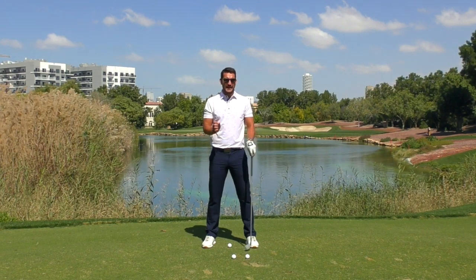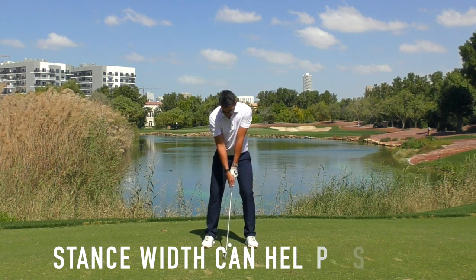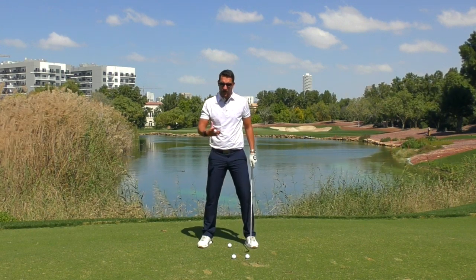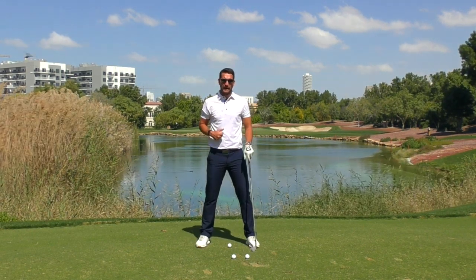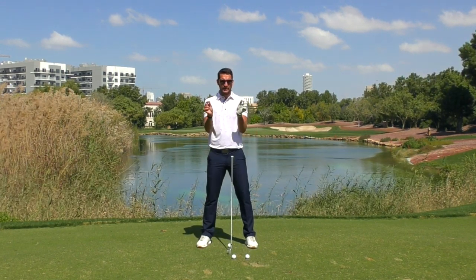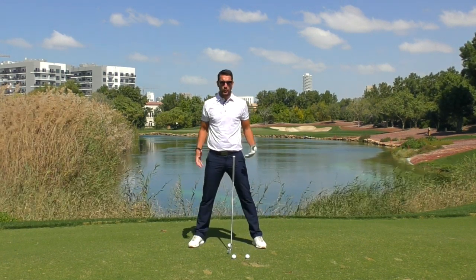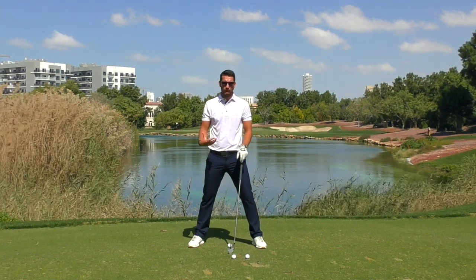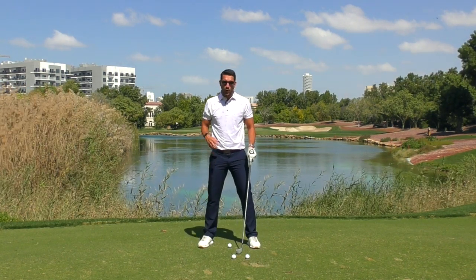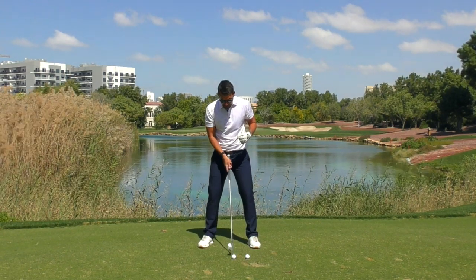The club being a little bit longer means you can also widen the stance ever so slightly. With a seven iron I won't widen, but with a six iron I might stay the same, and with a five wood, hybrid, or three wood I might make it slightly bigger. When I say slightly bigger, I'm talking half an inch either side — very small amounts. We don't want such a wide stance that we're limited in rotation and weight shift.